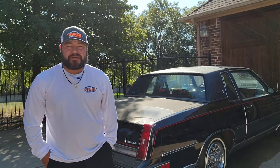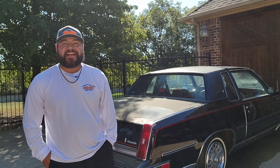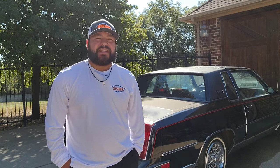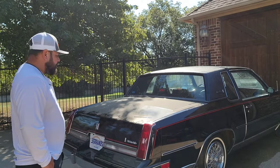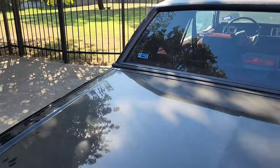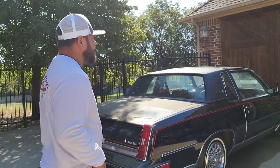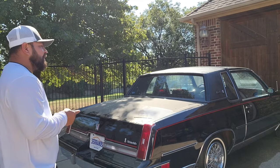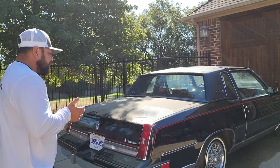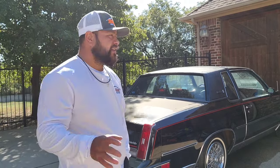Hey guys, god bless you — Carlos here with Serrano's Mobile Detail in Dallas, Texas. Thank you so much for joining me in today's video. Today we're going to be working on this Oldsmobile Cutlass, a really nice vehicle. The customer takes really good care of it — I've actually serviced this one in the past. I did a paint enhancement on this one about three years ago.